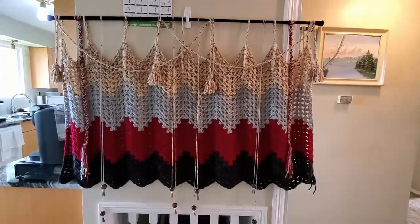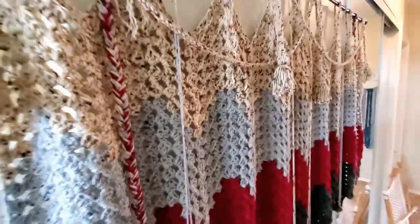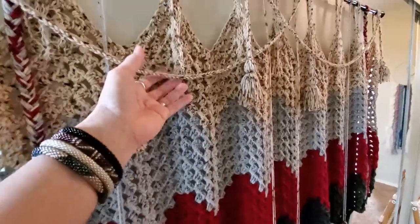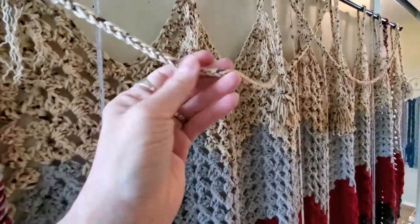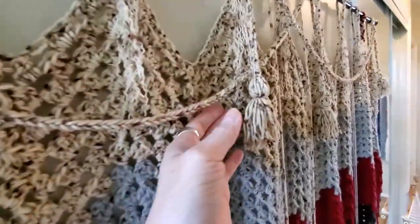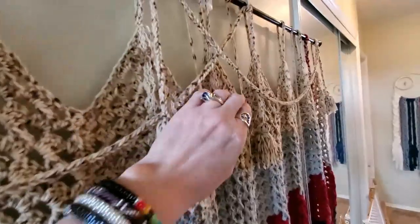Okay so here it is, I have added a few things. I'm thinking I'm gonna do another set of these but in maybe the red because they don't show up very well on here. I did the i-cord that I did with my lucette fork, and then I've got the tassels on here and I've got two sets of that.